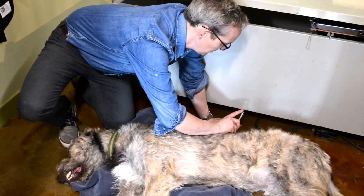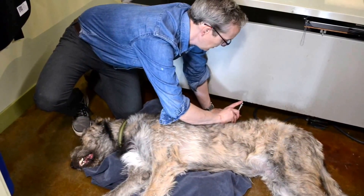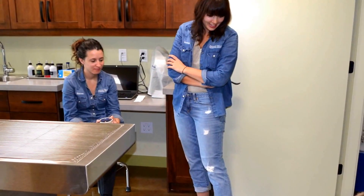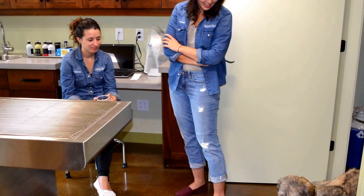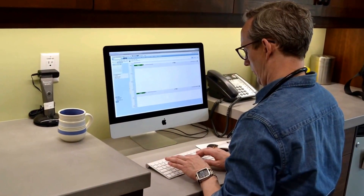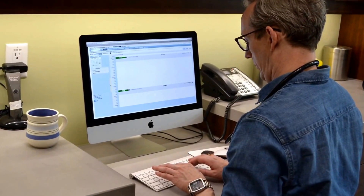We use the reversal injection to reverse the sedation, and we monitor the puppy while he's waking up. Dogs can be a little bit sleepy after the sedation, but overall it is very, very safe, and they don't have any long-term effects. It usually takes about a week to get the results back, and your veterinarian who's certified in PennHip can discuss the results with you.